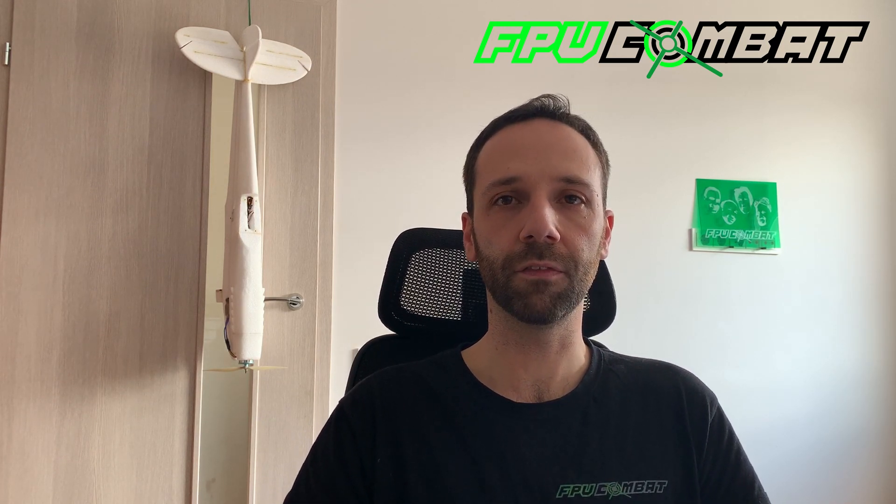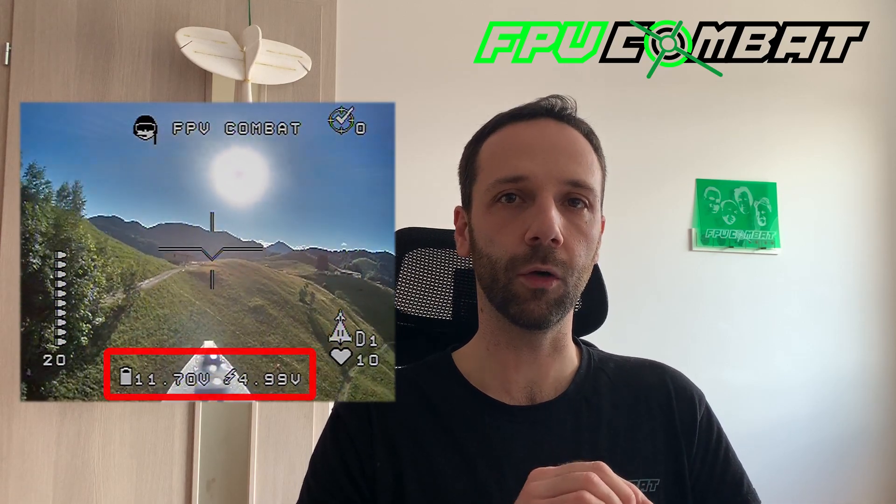Hi everybody and welcome to the video. This is Matteo from the FPV Combat Project. Today I'm going to continue with the video tutorial series and I'm going to cover the topic of the calibration of the voltage reading into the OSD menu.